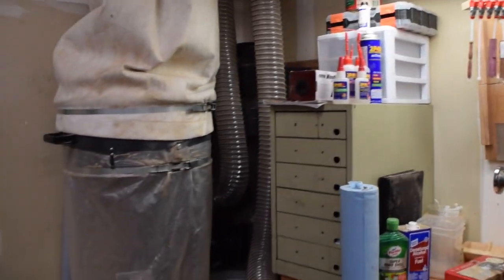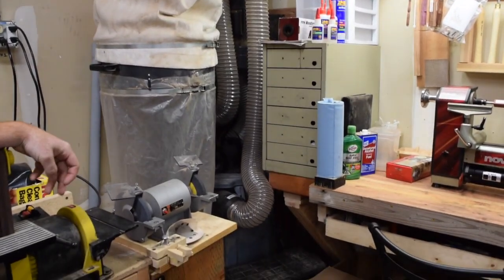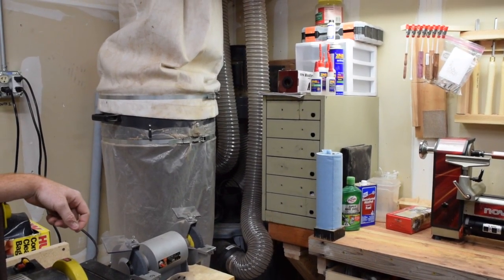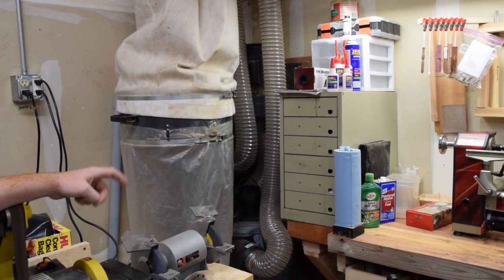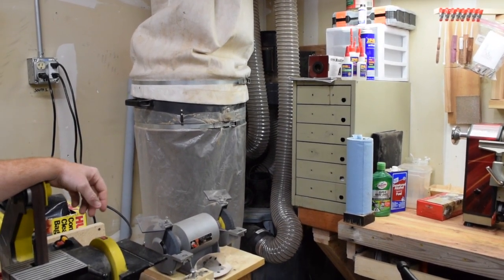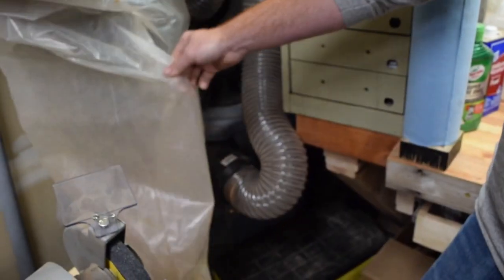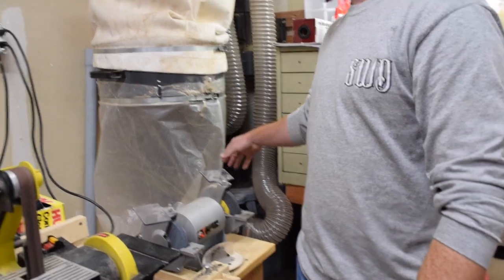Next to that we've got our Harbor Freight dust collection system. It's a two horsepower system — we got it for $50 used, and it works fine. I want to do some upgrades to the filtration bag; I'm thinking about doing a canister filter, but we'll probably just do a better filtration bag. That's hooked into a trash can below with a fine baffle setup. It works pretty well. We've been using it for probably a month and really, that's all that's gotten to the bag — I haven't emptied it in the entire time I've had it set up, so the baffle works really well.